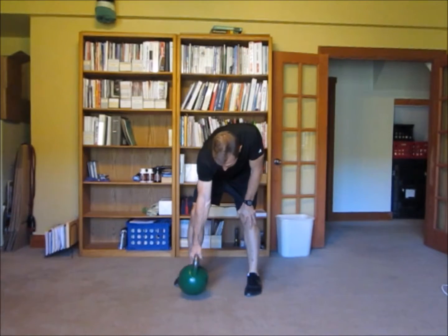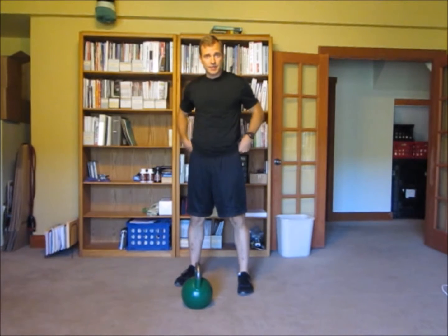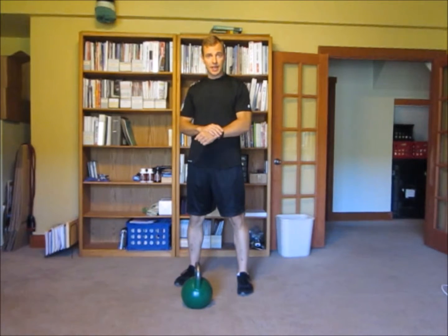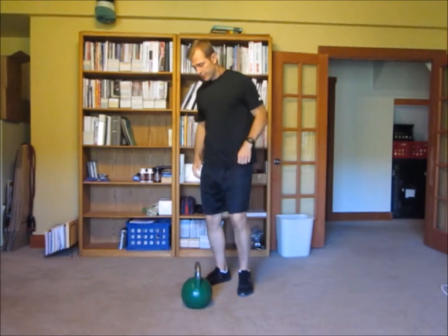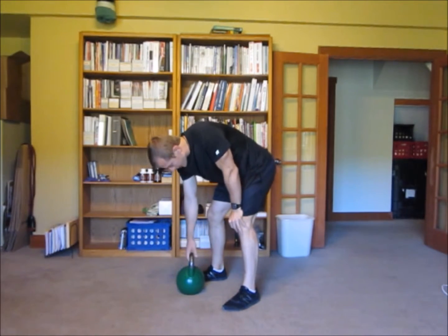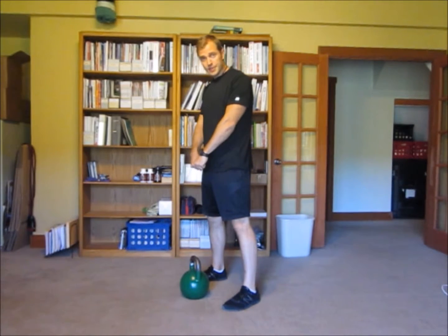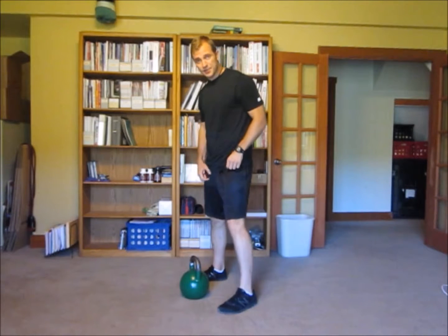All right you guys, I want to show you a real common move here, something that's in my workout because I've been using these myself lately, but this is something that I see a lot of people do wrong, and it's really a move that you don't want to do wrong because you can hurt yourself. So I picked a relatively heavy kettlebell — this is a 53 pound kettlebell — and I'm going to do it with both arms and with one arm at a time. This is a kettlebell swing.